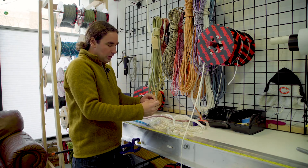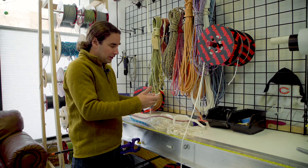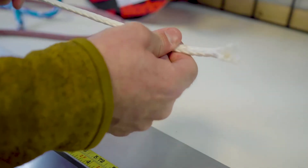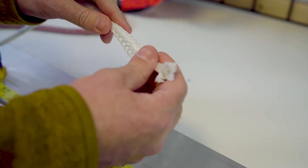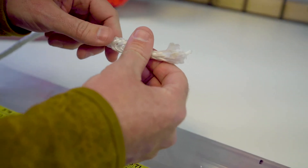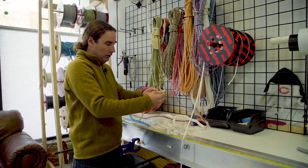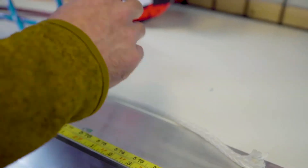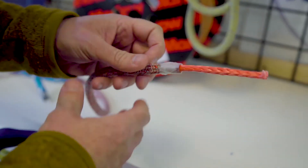Another thing to know about rope construction is single braids and double braids. Obviously, these are both braided lines. This is a single braid — it's where there's one layer of rope, and this is what our Dyneema line is. It's very strong and low stretch, but if you wanted to handle it or hold it in your cleat, you'd definitely want a cover because it's very slippery and very small.